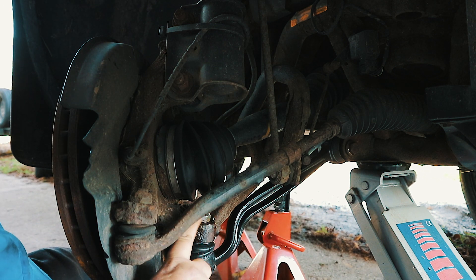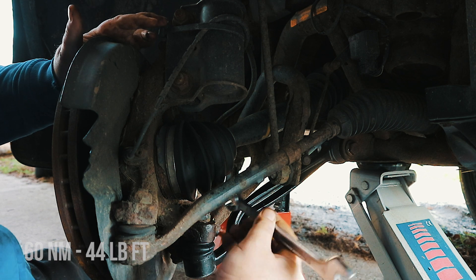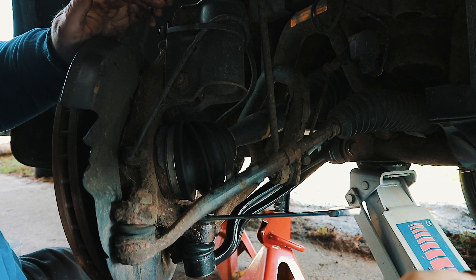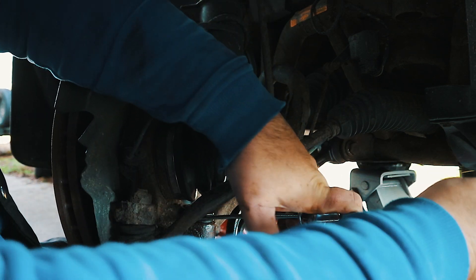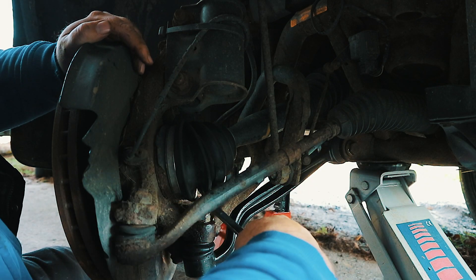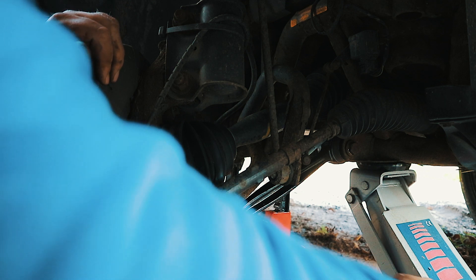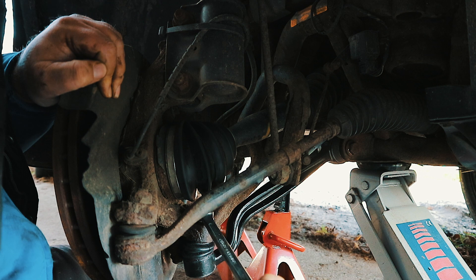Now there is a torque setting for this ball joint which is 60 newton metres. There's no way I can get a socket in there and put the torque wrench on it, so I'm just going to put the spanner on that way and put another spanner on the end of it — a little bit of a naughty trick — and we're going to do it up FT, which is flipping tight — I'll leave that up to your imagination. Click click — now that's a torque wrench for you.